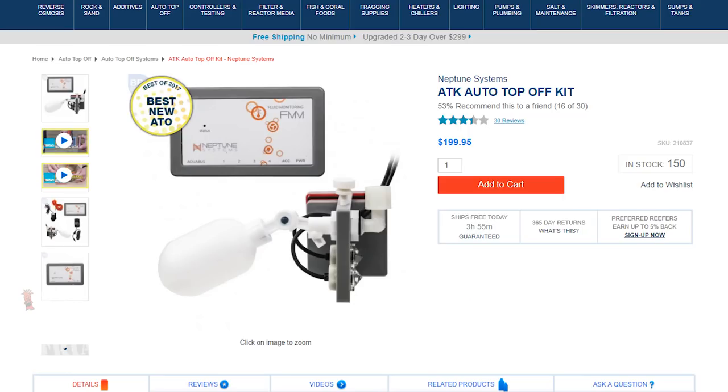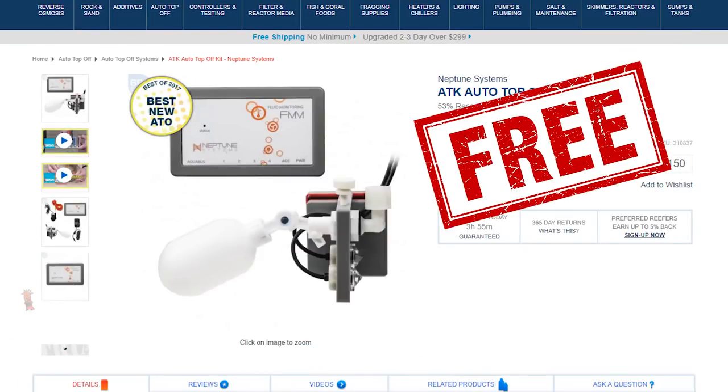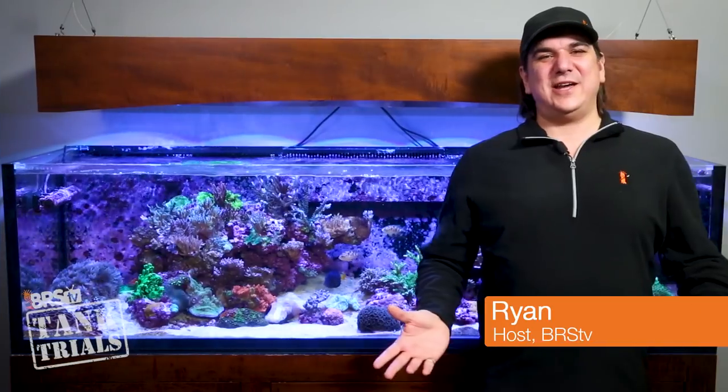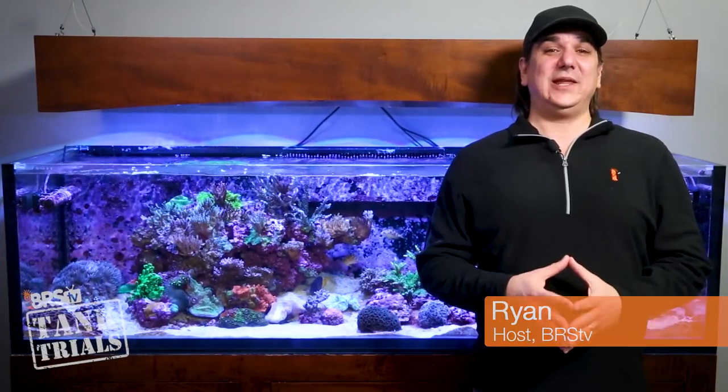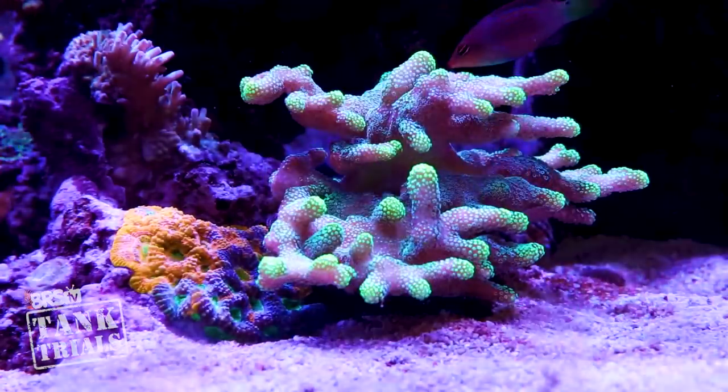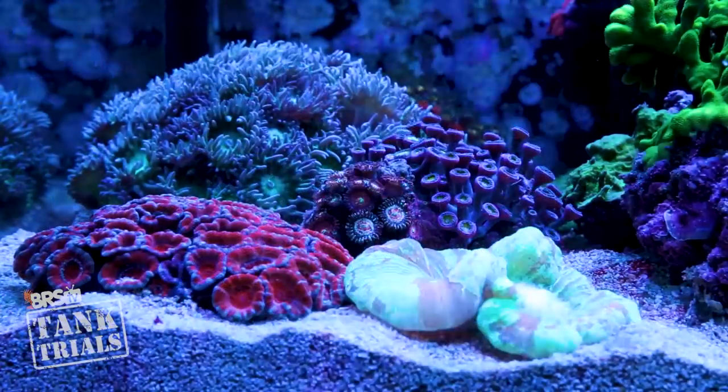Today on BRStv Tank Trials ULM Edition, it's episode 7 and we're talking water, salt and ATOs, and then giving away a Neptune ATK at the end. I'm Ryan, your host of BRStv Tank Trials ULM Edition. Tank Trials is all about taking everything the BRS team and reefing community knows about a very specific approach to reefing.